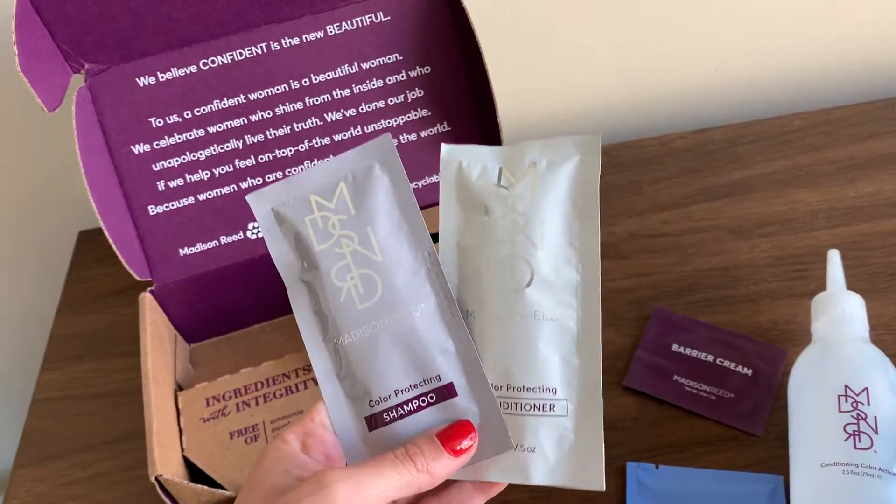On top of the hair color, you're also going to get samples of the shampoo and conditioner. I got the big bottles and honestly I was not thrilled — I felt like there was a lot of buildup when I used it, the smell was just so-so, and I didn't feel like it made my hair really soft. I just use plain old Pantene Pro-V from Costco, the giant liter of shampoo, and that works wonders for my hair.